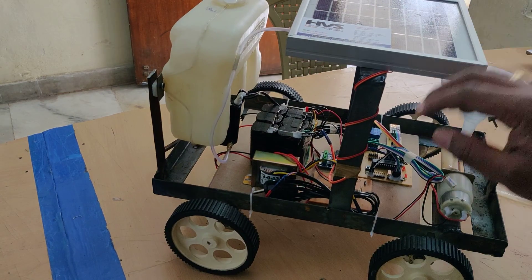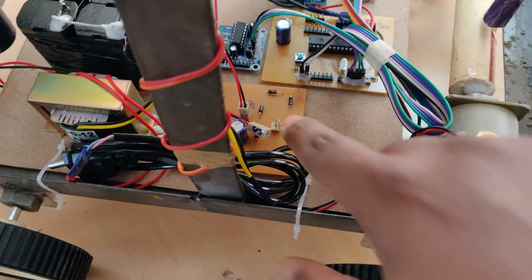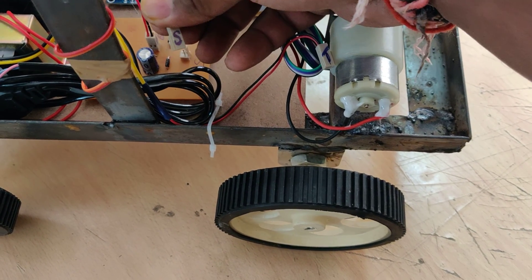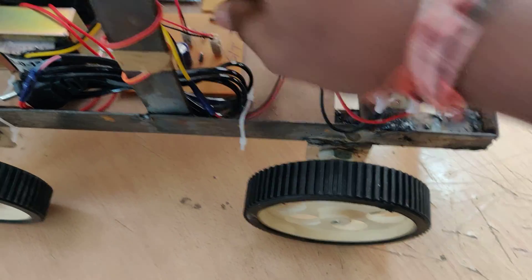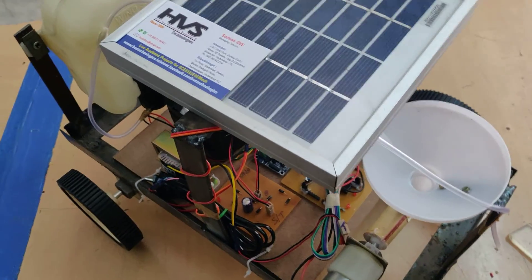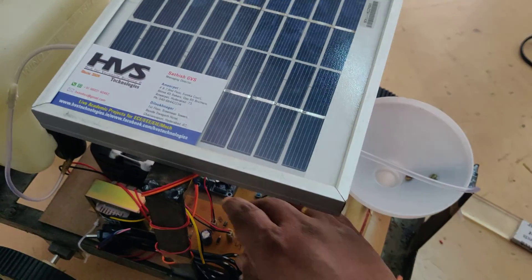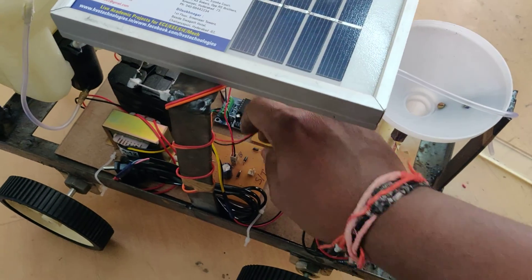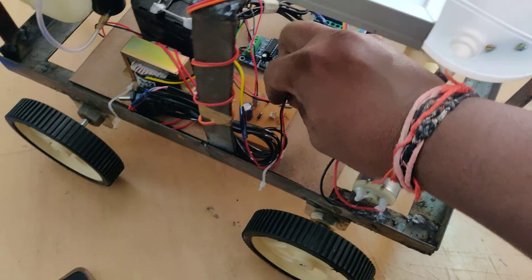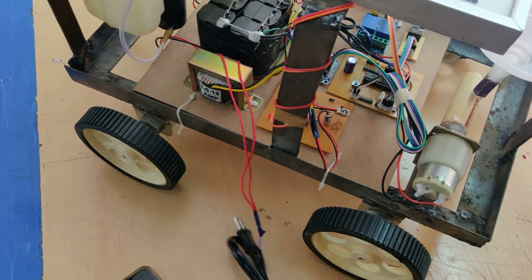Coming to the charging section, we have interfaced a solar panel. If you want to charge the battery with the help of the solar panel, connect the solar panel at the S slot. Now the robot is charging with the help of solar power. This is the actual project execution when demonstrating with the solar panel. If sunlight is not available during night times and you want to charge the battery, connect the T wire at the T slot.